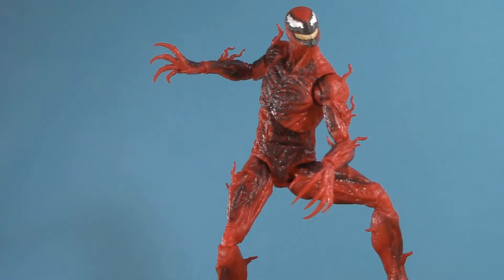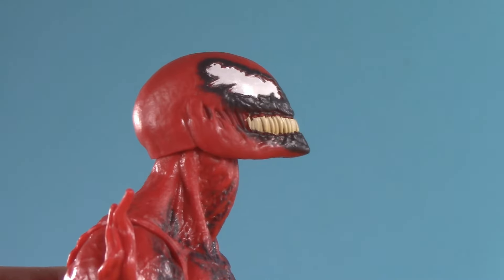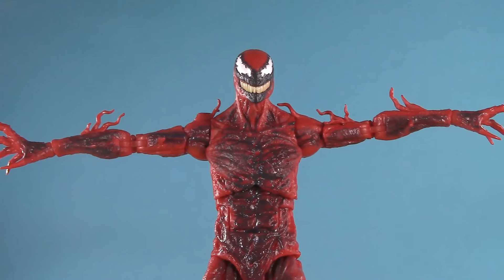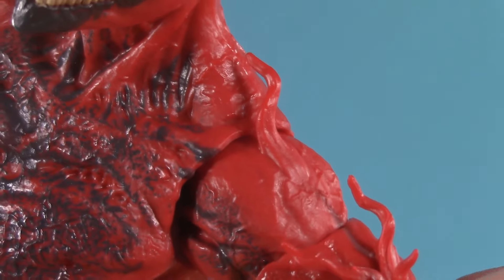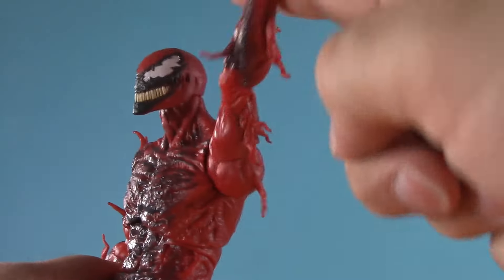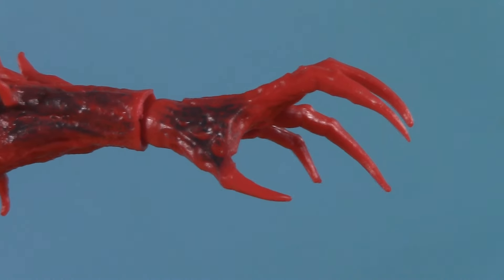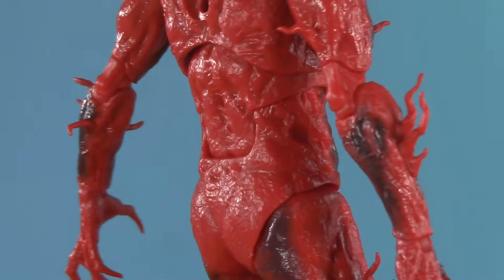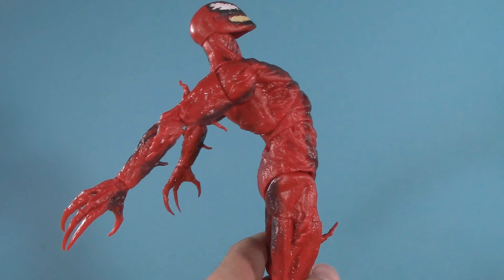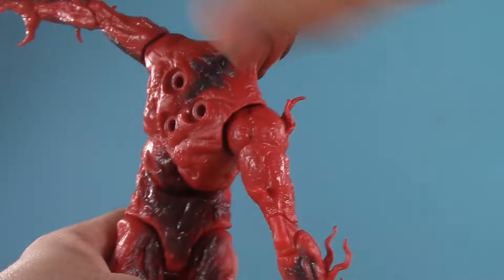Moving on to poseability, and the articulation on this Carnage is incredible. From the top, Cletus's head is on a dumbbell joint — he can look up this high and all the way down. Great serial killer level of tilt, and all the way around. Moving down, he can raise his arms 90 degrees. I almost get the impression they can go even further, if not for the tendril bits. No butterfly joint or anything like that, but he does have full 360 rotation, bicep swivel, pinless double-jointed elbows with a perfect bend, and at the ends of those arms are wrists that can swivel and hinge. Shifting to the torso, Carnage has a diaphragm joint and a reverse ab crunch. Utilizing both, he can arch back this far and hunch forward this far. He also gets a great amount of tilt and twist.